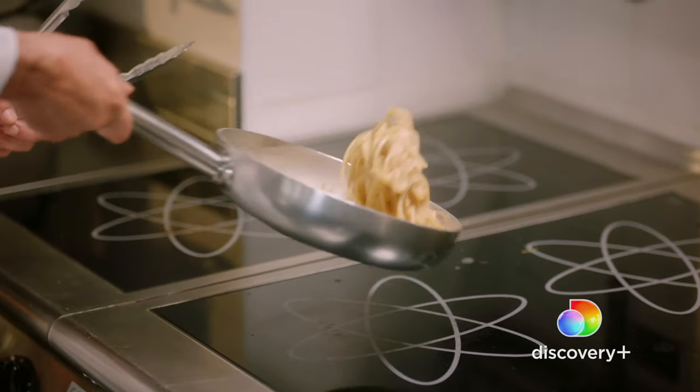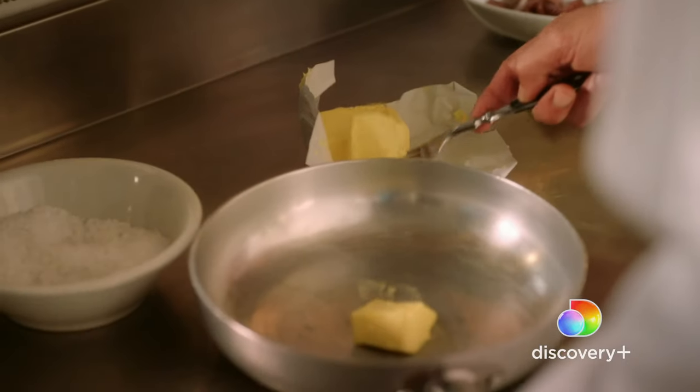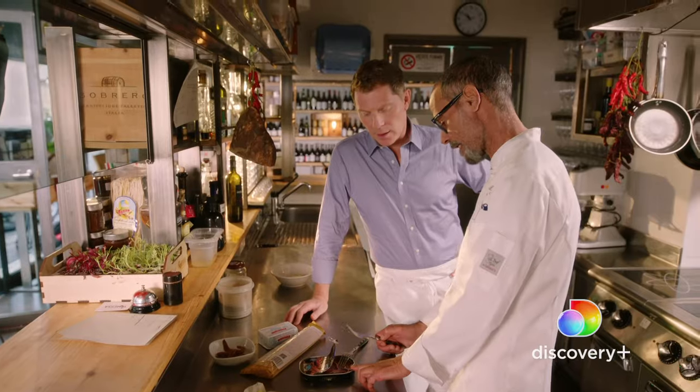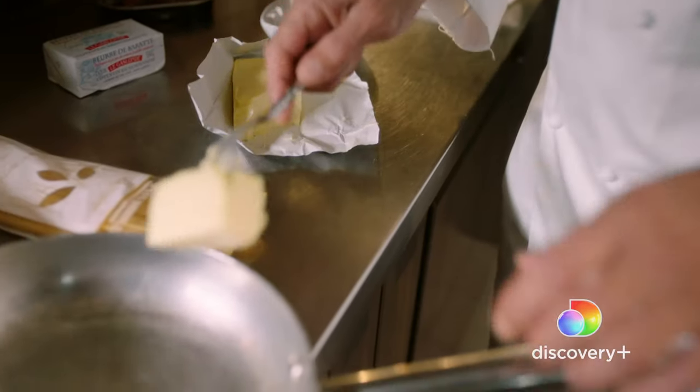Risholi's signature anchovy pasta. Chef Hassan is from Tunisia, and his background is French, so I think that he really gets a kick out of using butter to coat his pasta.